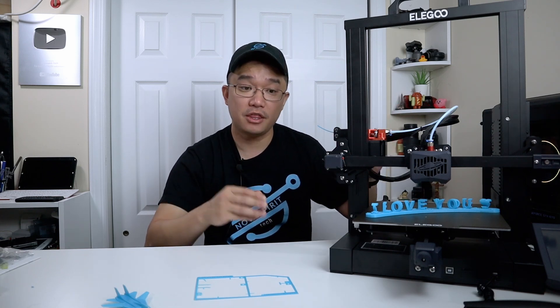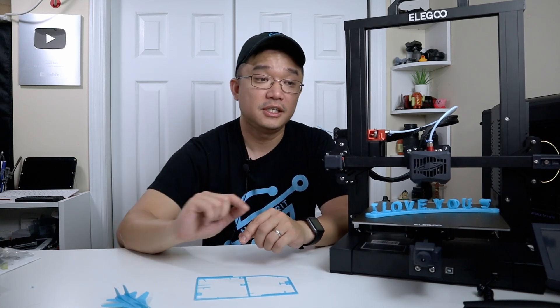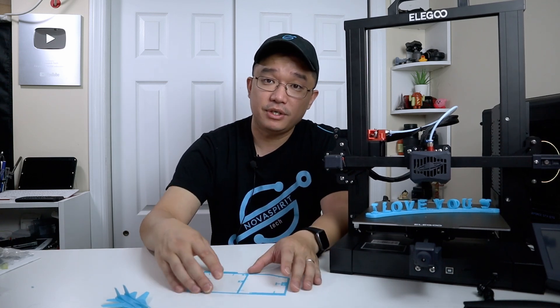All in all, I had no problems using this. It was probably one of the easiest printers I've ever had to set up — really just four screws and you're up and going. I didn't have to worry too much about leveling because it does it automatically. The auto leveling is extremely accurate; I actually put some washers under the bed to make it deliberately crooked and it was still able to print perfectly — that's how I printed the F-14. The bed was completely crooked and it still came out great.